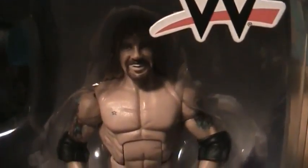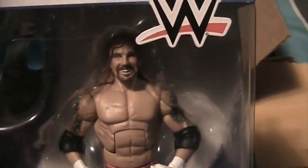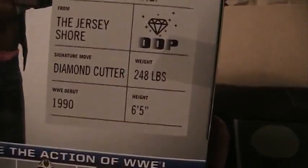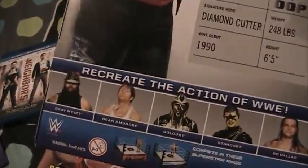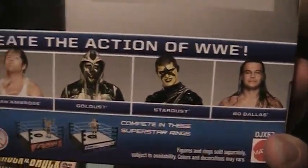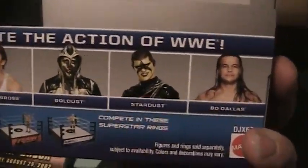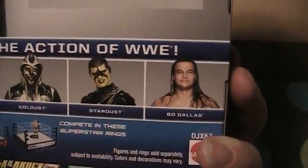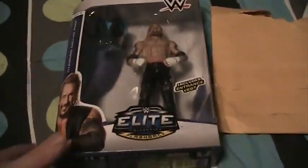I've seen collections that have the Legends series figure. The paint job looks pretty good on the figure. This is the only other figure from Elite 36 that I really wanted — I have Bray Wyatt and Dean Ambrose already. Not really a huge fan of the Goldust; I'm going to wait for them to make a 90s Goldust. And I'm not a huge fan of the Stardust gimmick, nor am I a fan of Bo Dallas either. Thank you to Burnout Inc. for this figure.